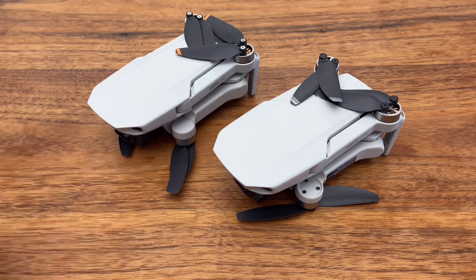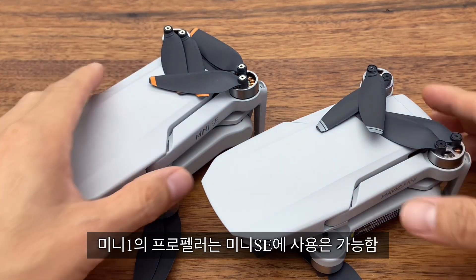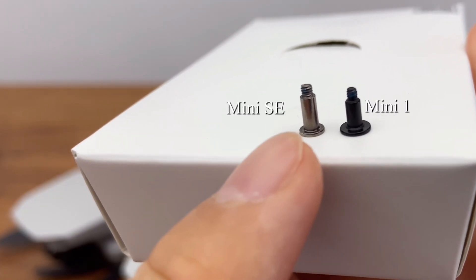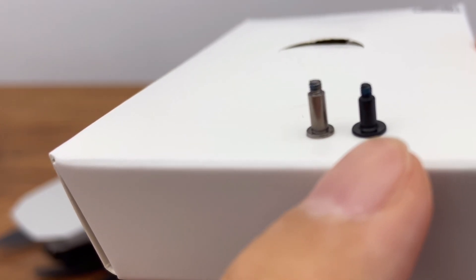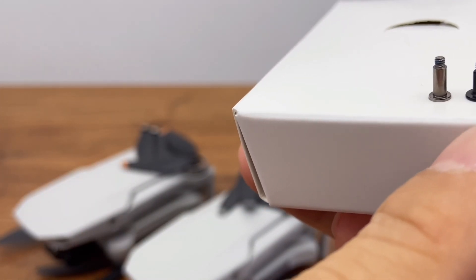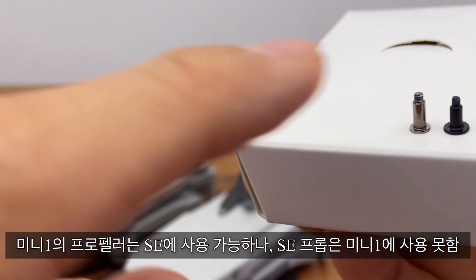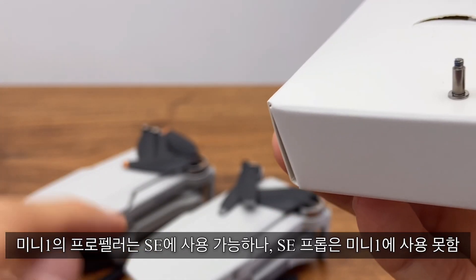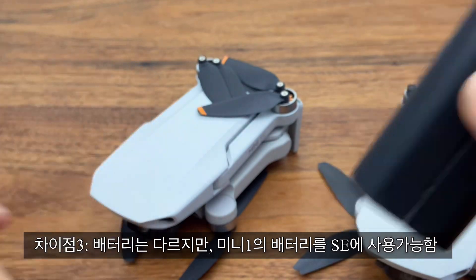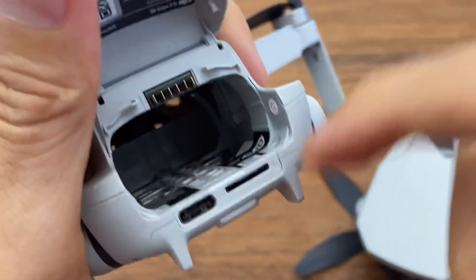The battery is a 4.3V type. The battery is not sufficient on its own. It has a different type of propeller. The SE and Mini 1 set up the propeller in a different way. You release the battery case — this is Mini 1.